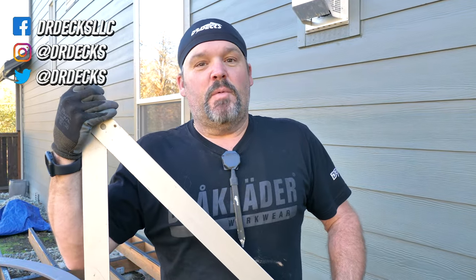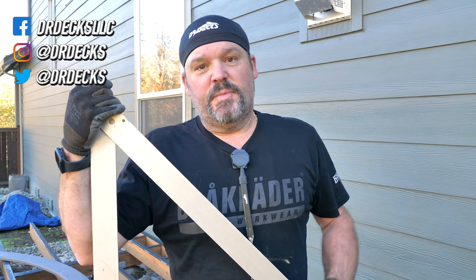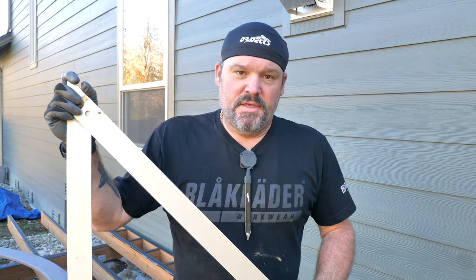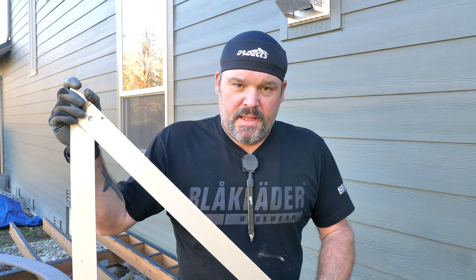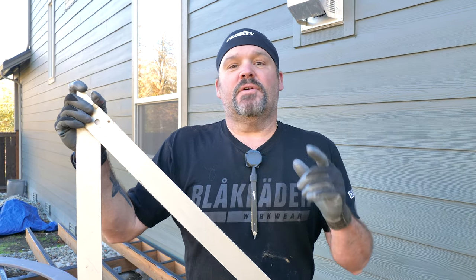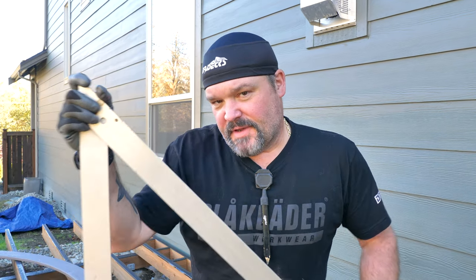Hey guys, Dr. Dex here. Today I wanted to talk to you about a question I keep getting from newer builders and even some pros: how do you square up a deck? I thought I would show you a couple different techniques, and you can take your pick and maybe learn a little something today. If you do, don't forget to click that subscribe button and hit that bell icon to be notified every time we're putting out new content.